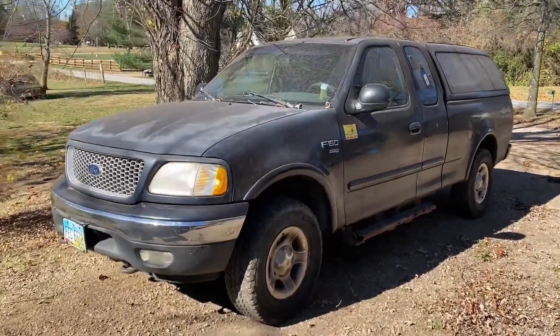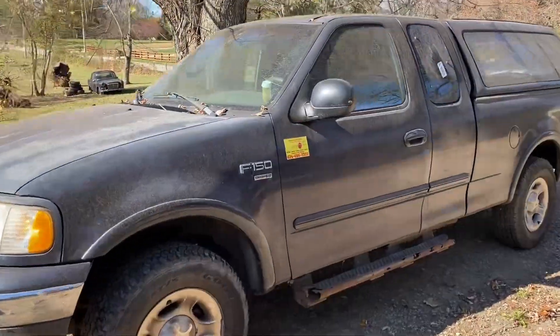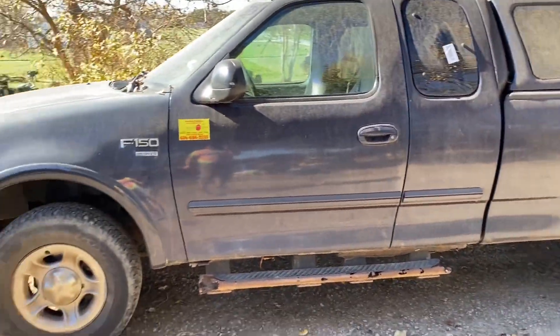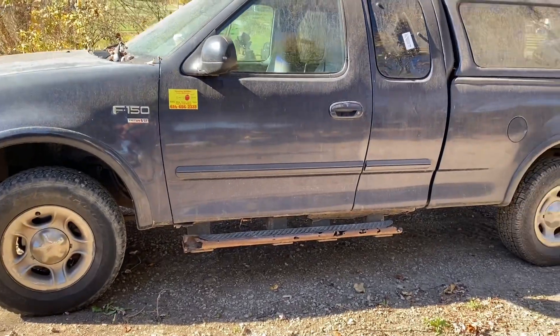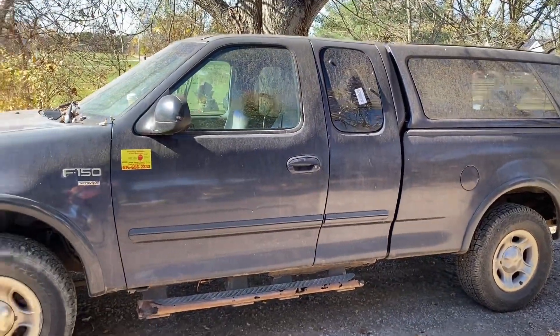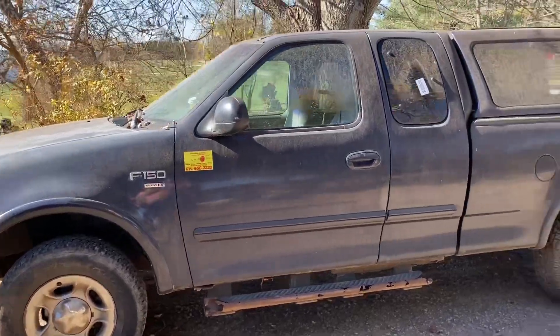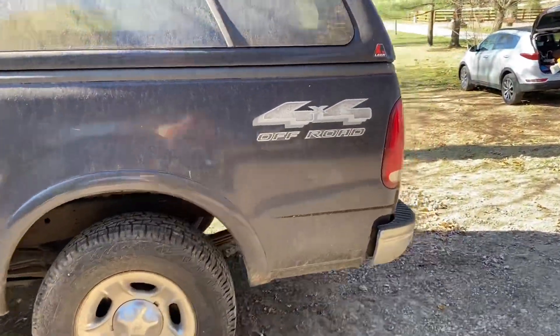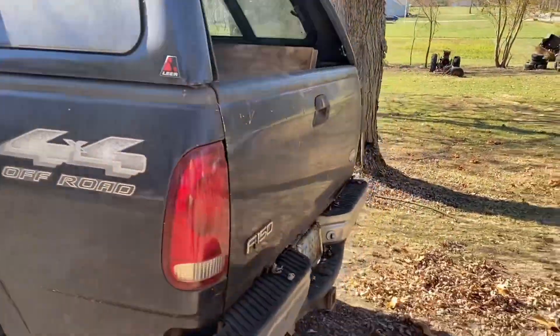Alright, we got the Ford truck here, it's a 4x4. He was driving it before he passed away, which was just a few months ago. Tires are pretty good, body isn't bad for the age. You've got rust on the rockers there, but underneath the tailgate I don't see any other rust. If you look through the photos you'll see the frame and the underside looks real good. Nice cap too.